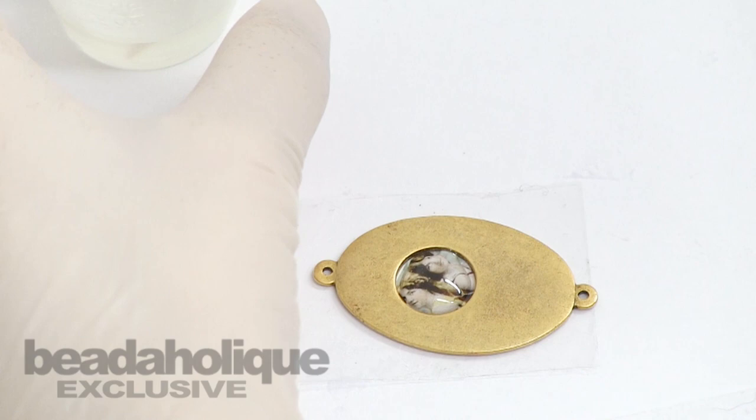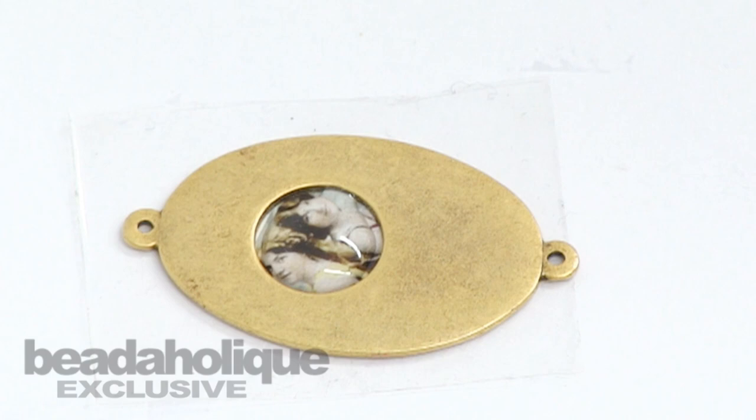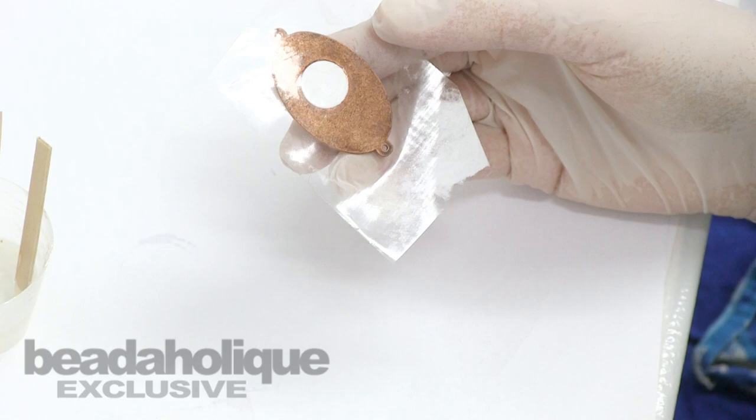Then you let that cure — it won't take that long because this is such a small surface amount. I might want to get my toothpick and move it over to the sides a little farther. But once it's cured, you want to flip over the back, take off the tape, and then you might want to put another coat of the Nunn Design glue on the back of that side once it's cured.